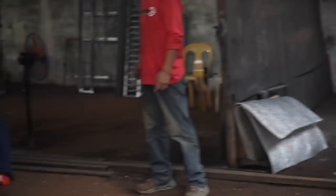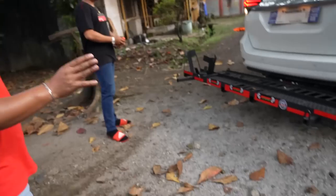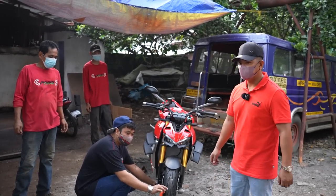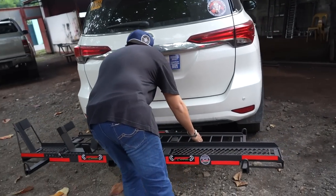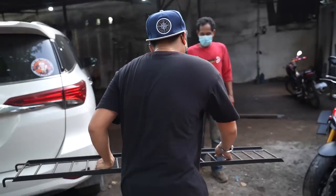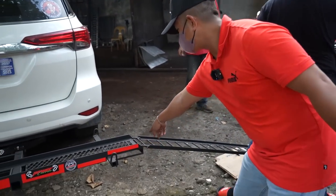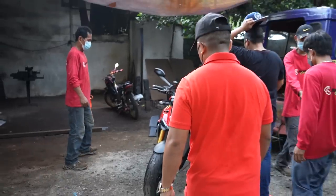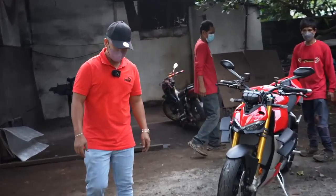Ito yung tayo. Ito naman ito Sir pang doble — pagkatapos ng ratchet, doblehan natin. This is it mga bro. Di manual na, pakalupit mo. Sakto sa butas — may butas po dito. It's okay lang, sakto.